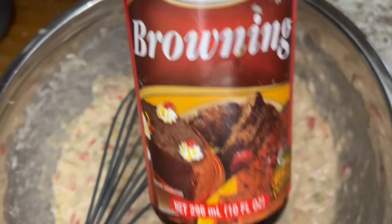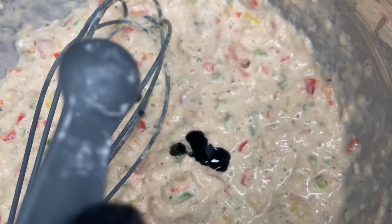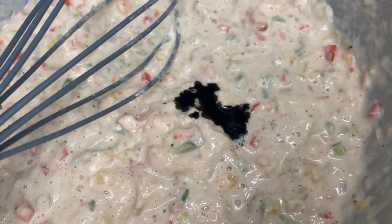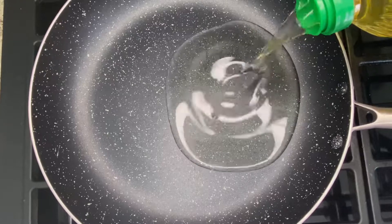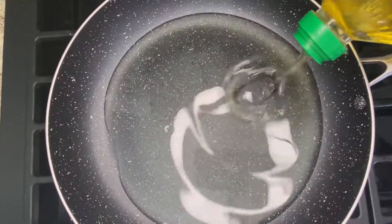Speaking of controversial, we're just going to add one-fourth teaspoon of browning to give it a nice color. I know, I know — some will say browning is not traditional, but yes it is. There are many parts of Jamaica that use browning in their saltfish fritters, so trust me, it gives a nice golden, pretty color.